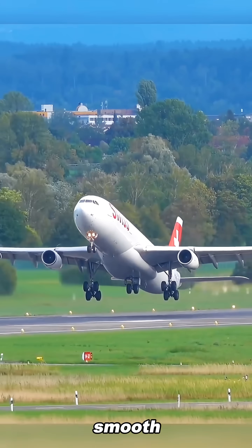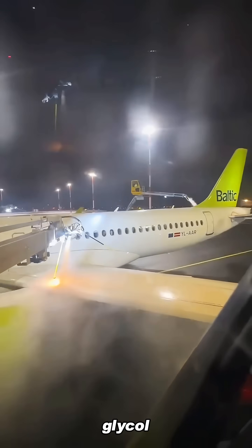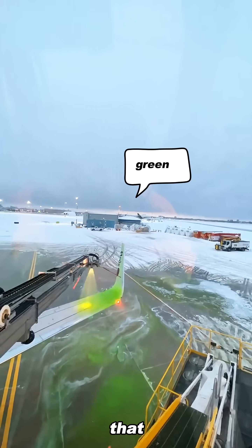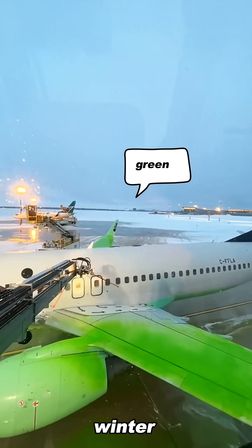This keeps the wings clean, smooth, and aerodynamically efficient. These fluids are mainly made from ethylene glycol or propylene glycol, which melt ice quickly and create a thin film that prevents it from refreezing. They provide an essential safety barrier for winter operations.